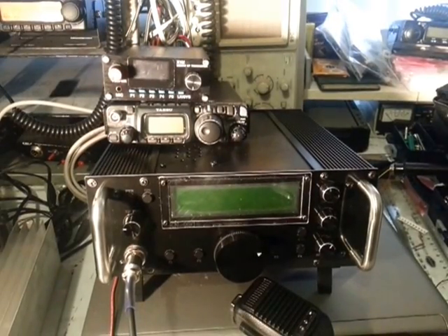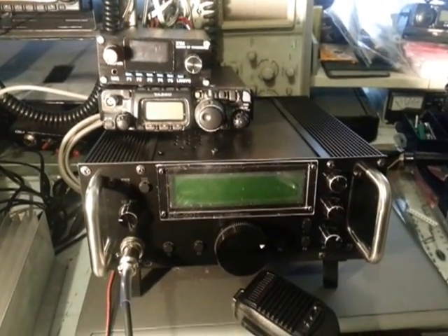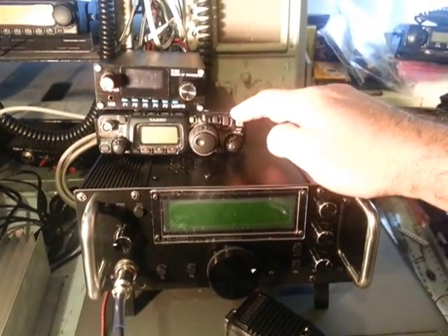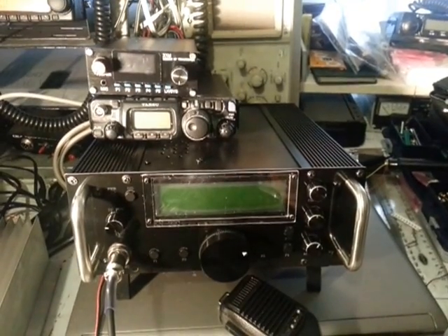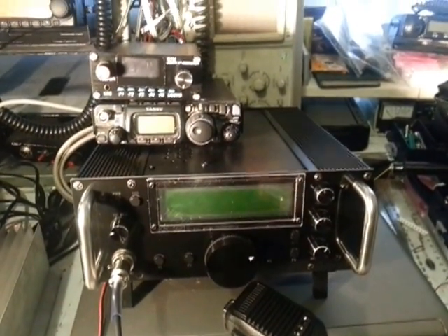Hi, this is a very brief video on the KN920 HF transceiver out of China. Just as a bit of a comparison of size, I've got the FT817 here and also the Chinese X1M QRP radio. The 920 is certainly a lot bigger than I expected, but anyway we'll go for a quick run through.